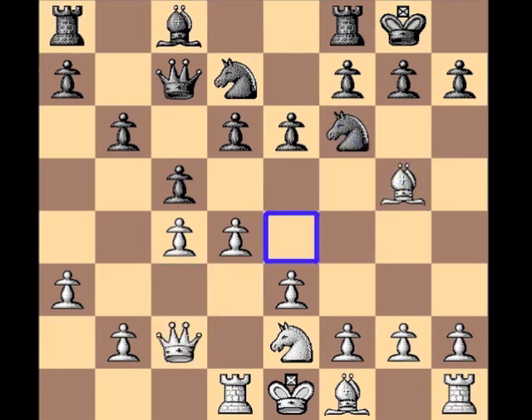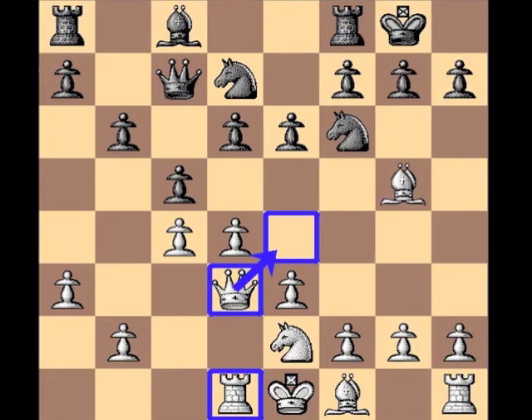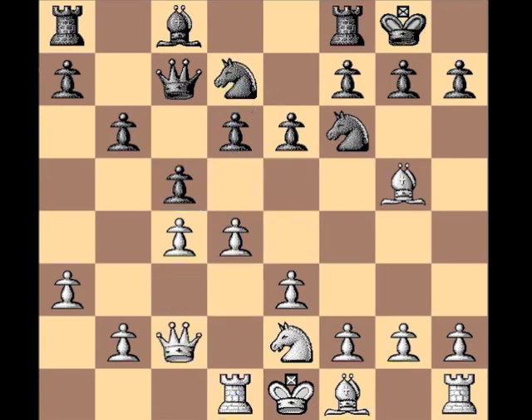Queen c2 watches over e4. You might question why not go to d3 — it watches over e4 as well. What's the difference? Well the queen really doesn't like to be a leader in a battery along the d file. But not only that, it's also within striking distance of this d7 knight — at some point it could hop to c5 or e5 and give the queen a headache. So let's just back up to c2.